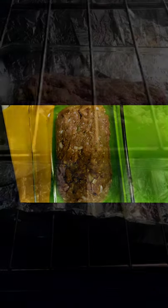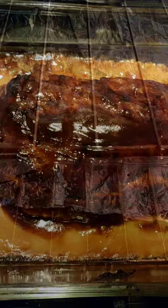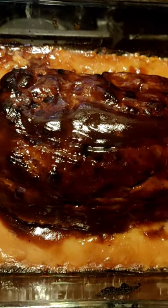Check out my before picture of my barbecue meatloaf! Subscribe to Melissa's Life if you want to see more recipes. There it is going into the oven.